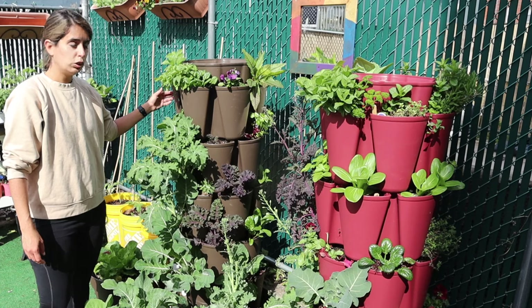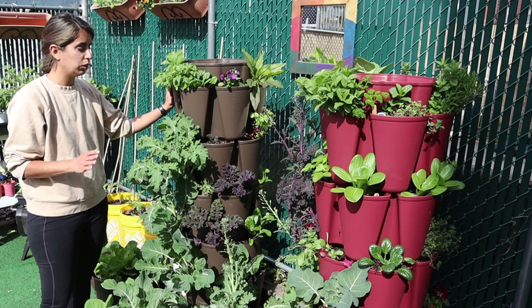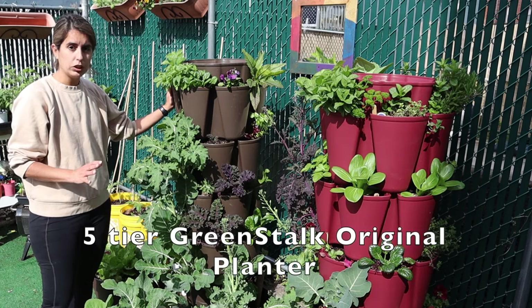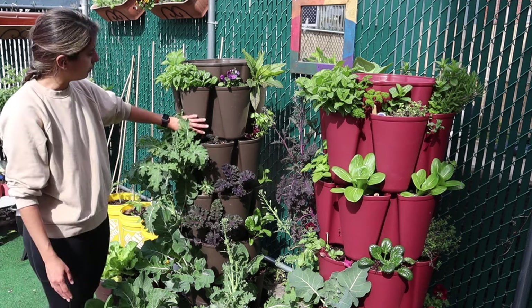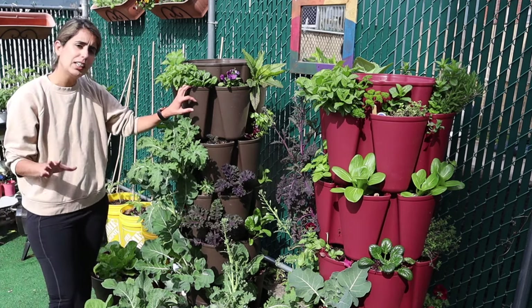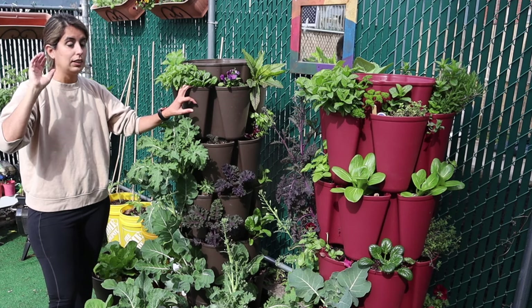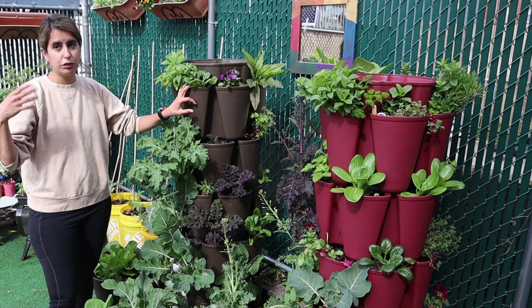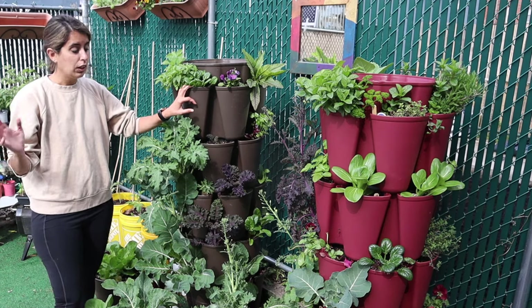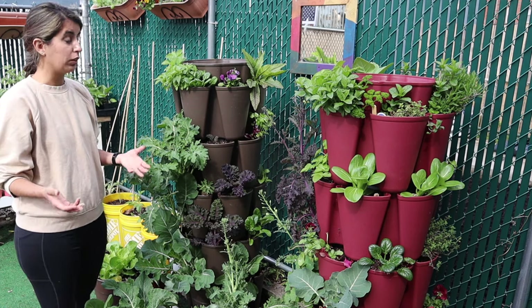These two are called the original planter — this is the five-tier Green Stalk original planter with five tiers and longer pockets. They also have a different edition with shorter pockets that's more suited for leafy greens, herbs, and flowers. I'm starting with this one because it's the one on sale and also their most popular model.